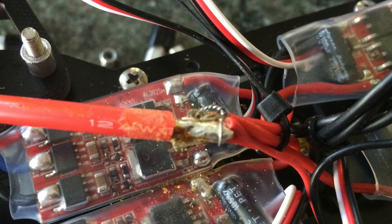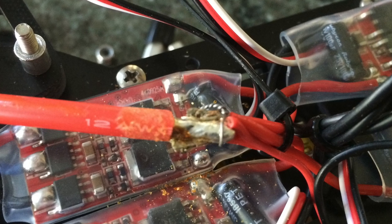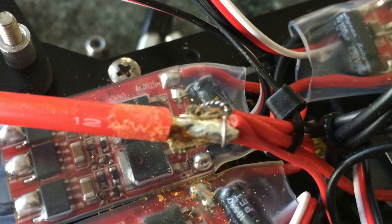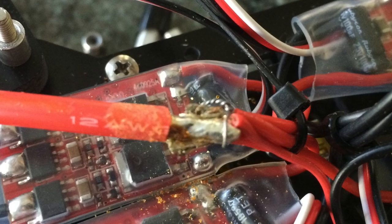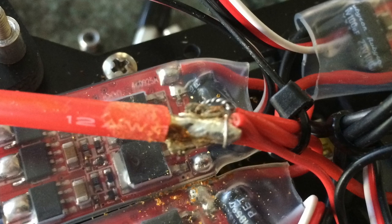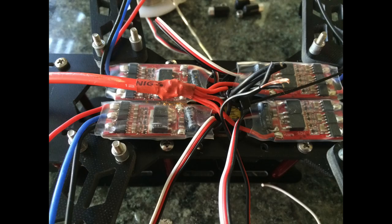If you look closely, there is a wire twisted around just to keep that mechanical connection, and then I'll solder it all together with my soldering iron. After soldering that all together, I went ahead and put some heat shrink tubing on there to protect it, and now I'm going to move to the negative side.